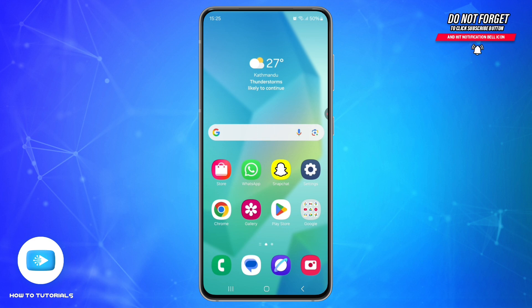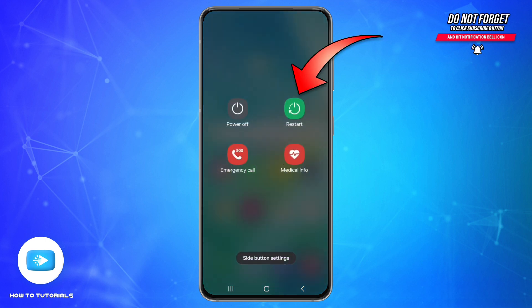Second, reboot your phone. Sometimes a simple restart can fix software glitches. Press and hold the power button, then tap restart.